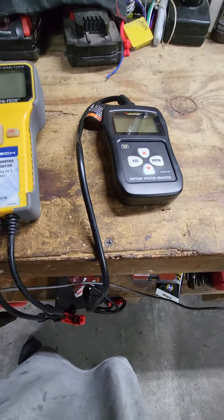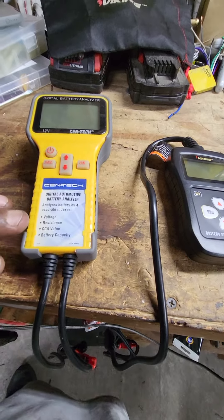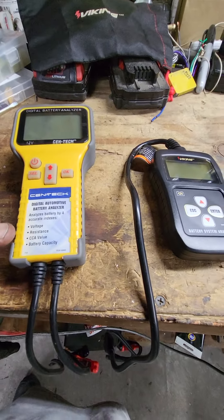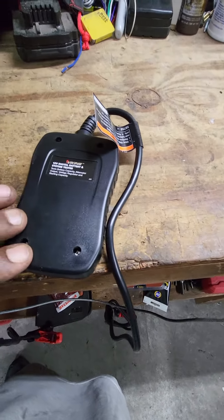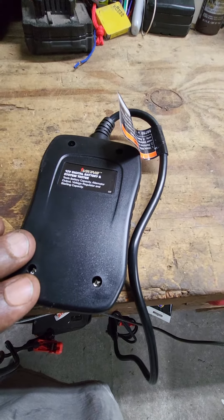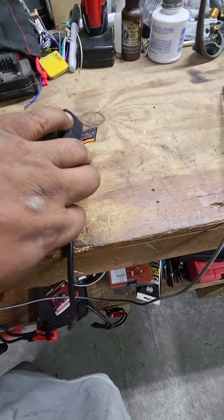The Cen-Tech is only going to give you four indexes: voltage, resistance, cold cranking amp value, and battery capacity. Whereas the Viking gives you all that plus alternator output, voltage regulator, and starting capacity.